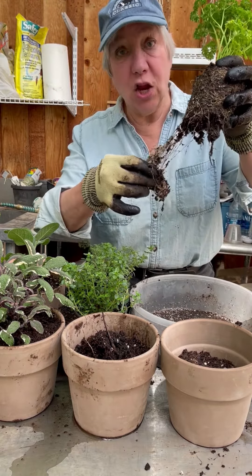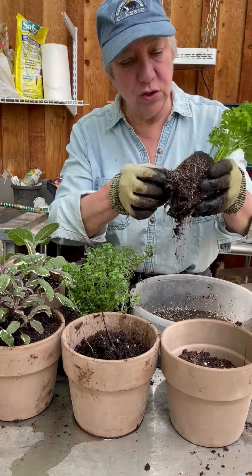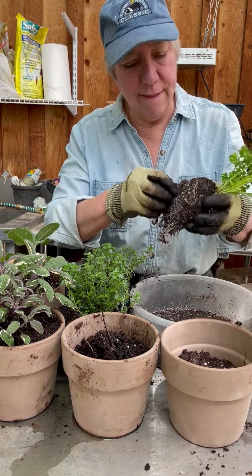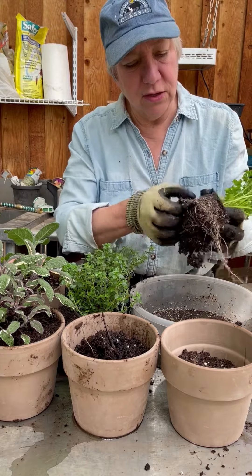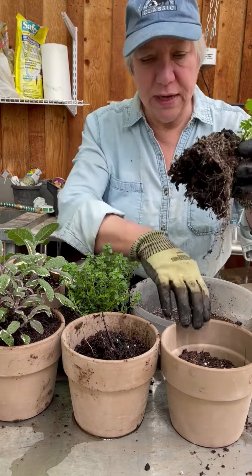Find some roots that got choked off and just toss them into your compost. Open this up, and see how nice it's starting to open up. This plant is going to be very happy to be in a bigger pot.